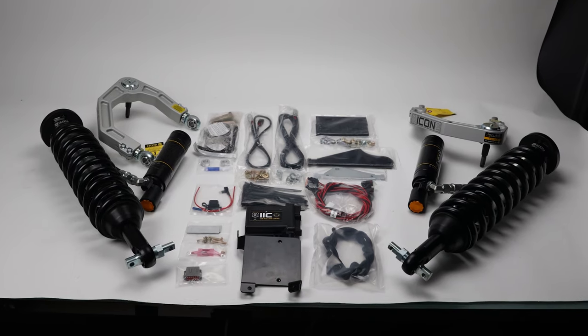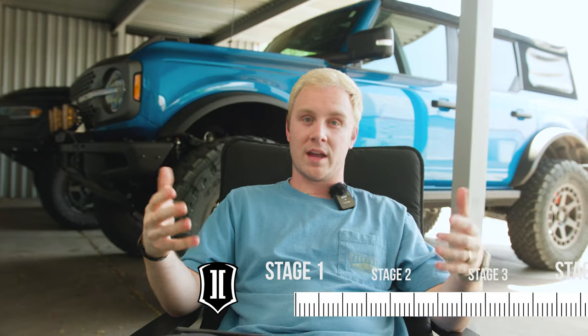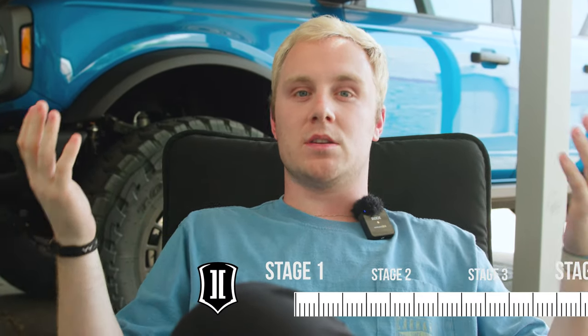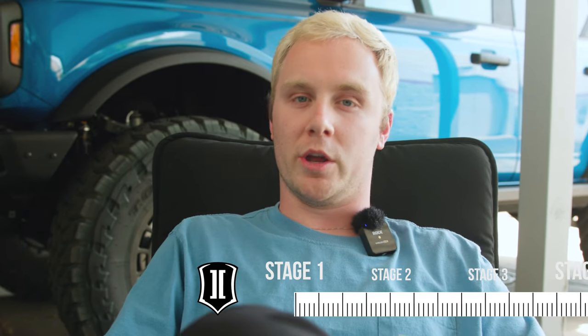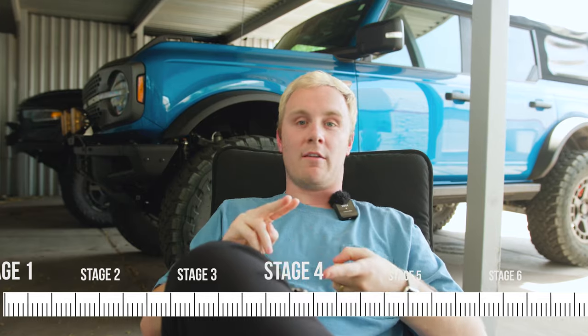Now on to the really good stuff — suspension. We installed the top-of-the-line Stage 8 Icon Sasquatch suspension. When we talk about stages, for Icon suspension there are stages one through eight. Stage one is more for beginners who are newer to off-roading and won't break the bank. Stage four is the middle of the road, while Stage eight is top-of-the-line professional grade. Stage one is a more budget-friendly way to beef up your Bronco and usually just comes with coilovers.